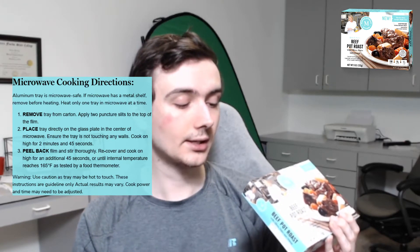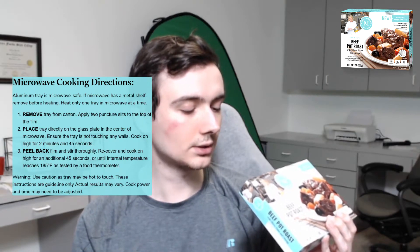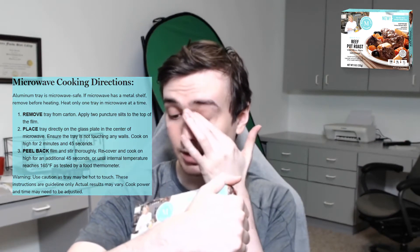Here are the cooking instructions up on the top. Remove the tray from the carton, apply two puncture slits to the top of the film, place tray directly on glass plate in the center of the microwave, ensure the tray is not touching any walls, cook on high for 2 minutes and 45 seconds — it really needs to do the spin thing, I'm not sure my microwave does that. Then peel back film and stir thoroughly, recover, and cook on high for an additional 45 seconds. So that's about 4 minutes in total.